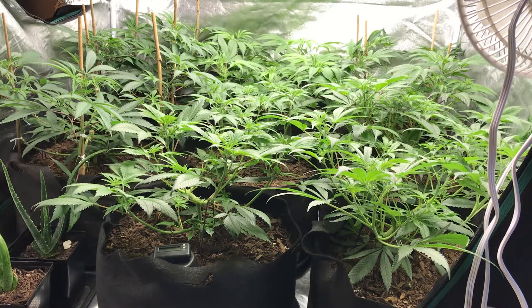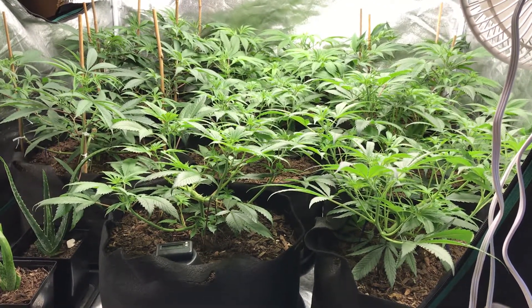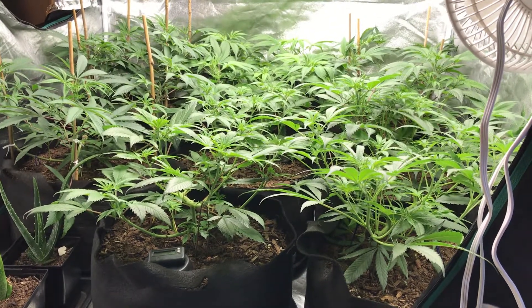That's really the whole key behind this whole operation — it all starts with the soil. Once you've got a good soil with a healthy humus portion, everything else is cake.